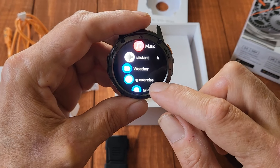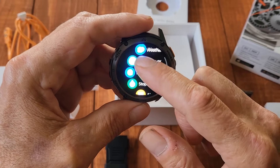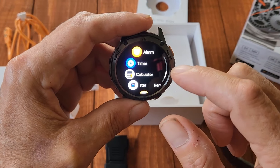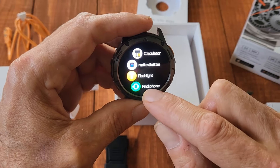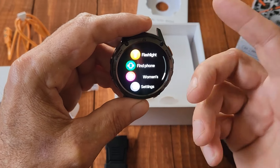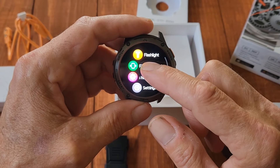Going back to the menu, it tells you about your breathing, has notifications, a stopwatch, an alarm, a timer, a calculator, a camera shutter to take pictures, a flashlight, and a feature to find your phone if it's lost. This watch just has lots of settings.